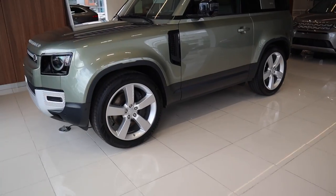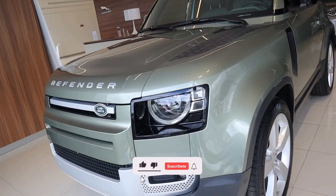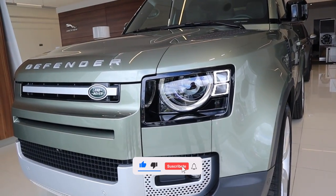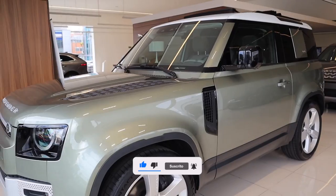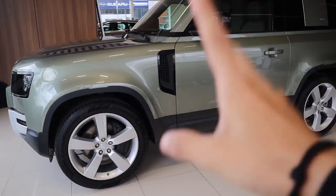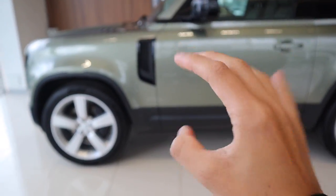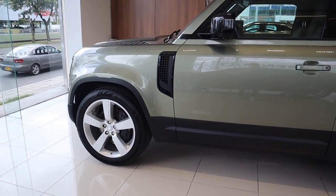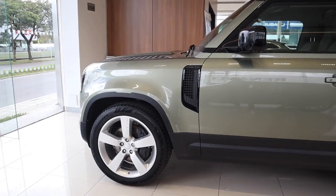Hey, amigos de Pitstop, ¿cómo están? Hoy estamos acá desde la vitrina Land Rover en Bogotá, en Morato, porque vinimos a conocer el nuevo Land Rover Defender 90. Se podría decir que este es uno de los mejores todoterrenos modernos que tenemos actualmente en el mercado, los más tecnológicos, los más capaces. Hoy no lo probaremos en off-road, lo veremos acá como primer contacto, pero se ve la verdad espectacular. Vamos a conocer sus detalles.